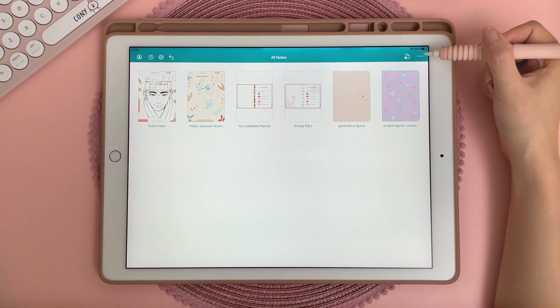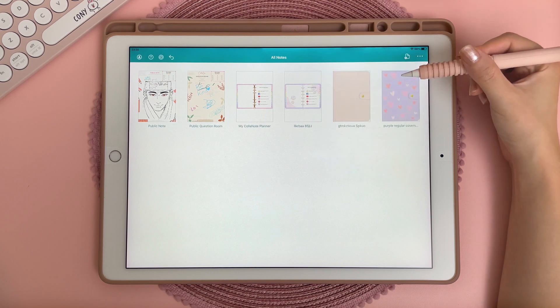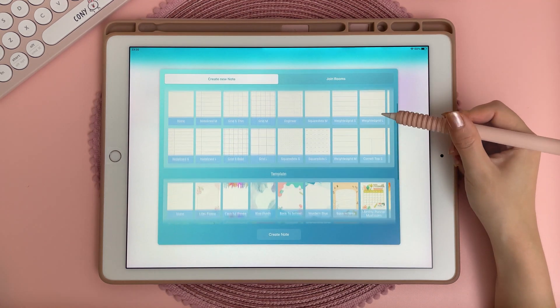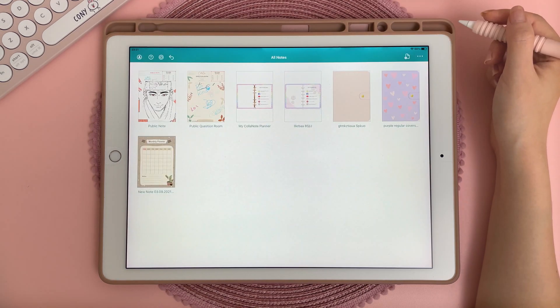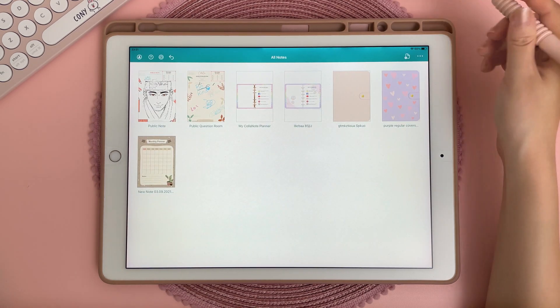Here is the home screen and if you tap on the three dots you can create a new note, and this will give you different paper types and templates — I really love this feature. For this plan with me I'm going to be using my digital planner that I created myself.